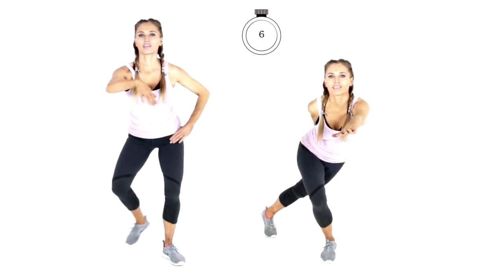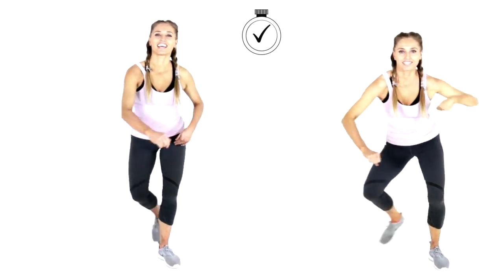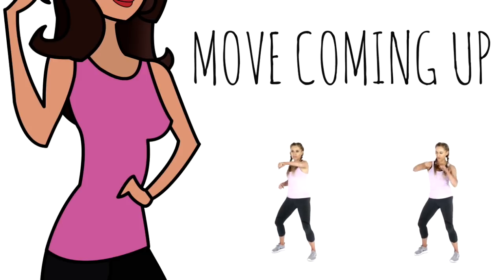We just have nine seconds left on that first exercise, so let's keep going — six, five, four, three, two and one. You're going to get a little 10 second rest, so you can march on the spot and see the next move coming up.